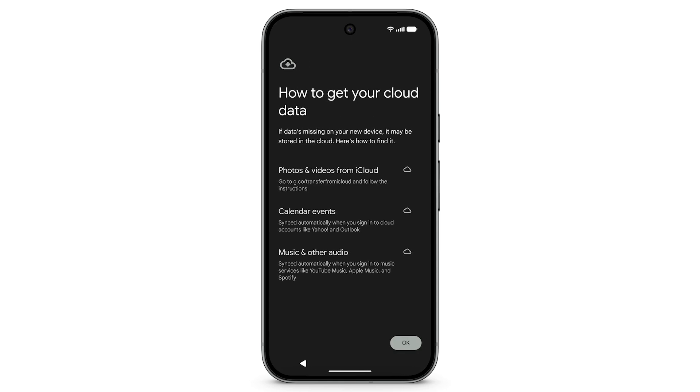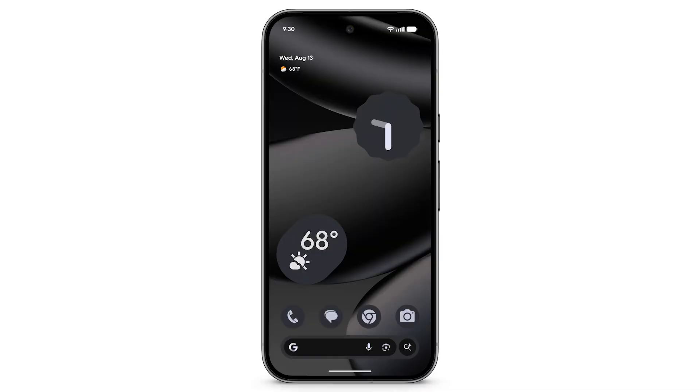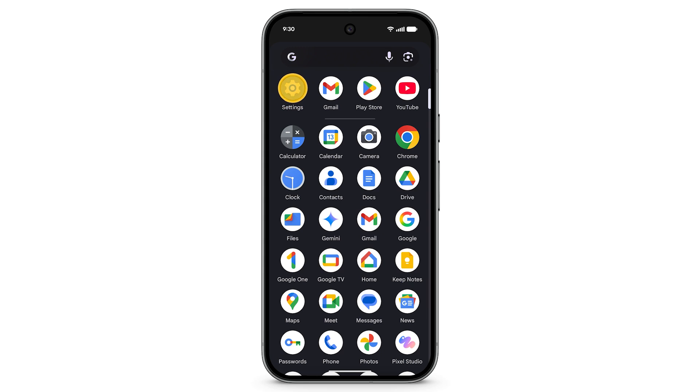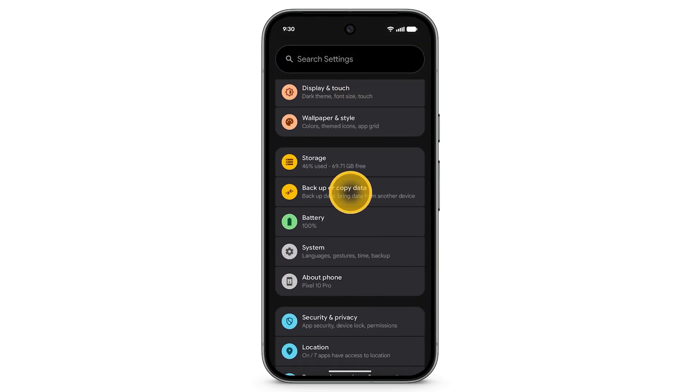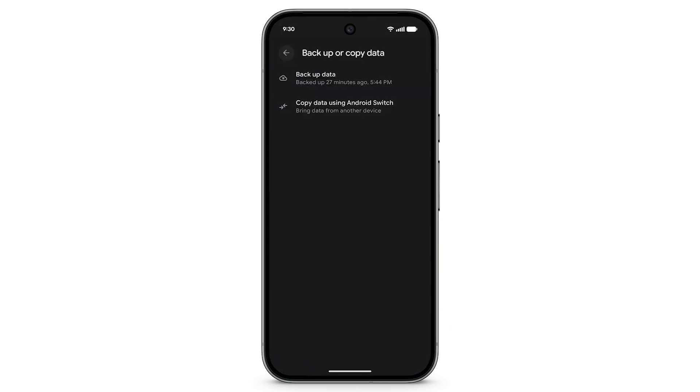If data is missing on your new device, it may be stored with your iCloud data. To find your data, follow the prompts on screen. If you chose not to copy any data, or if there was data missing while setting up your device, you can transfer data from your iPhone again by going to Settings, then tap Backup or Copy Data.